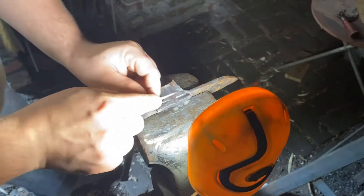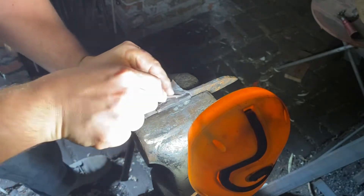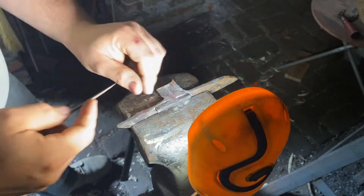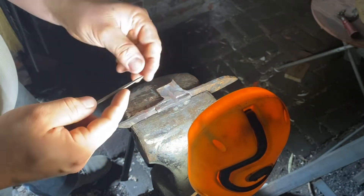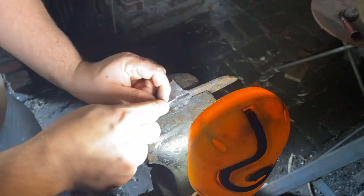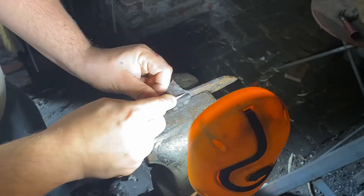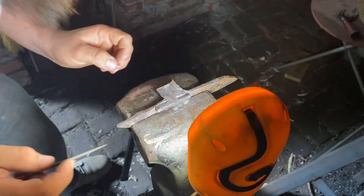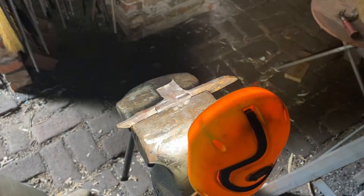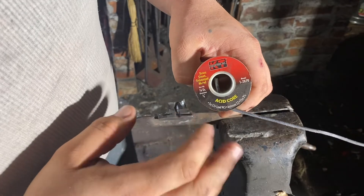I have the workpiece well illuminated. We're not trying to make this smooth — we want to leave all the file scratches; that'll help provide a mechanical bond for the solder. And I think that's pretty good. I've got some acid core solder.